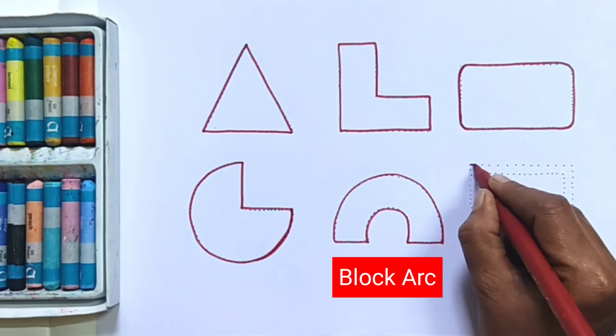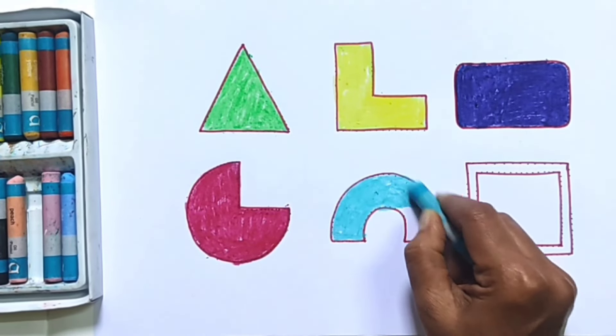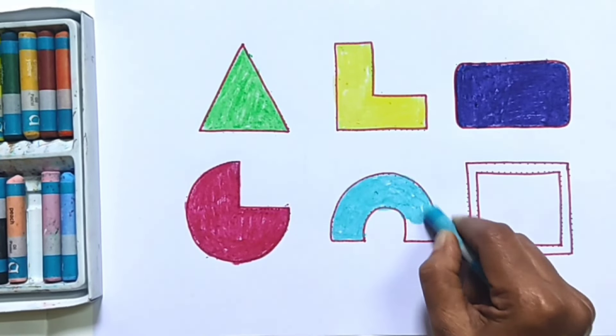Light Green Colour. Lemon Yellow. Violet Colour. Crimson Colour. Light Blue Colour. Brown Colour.